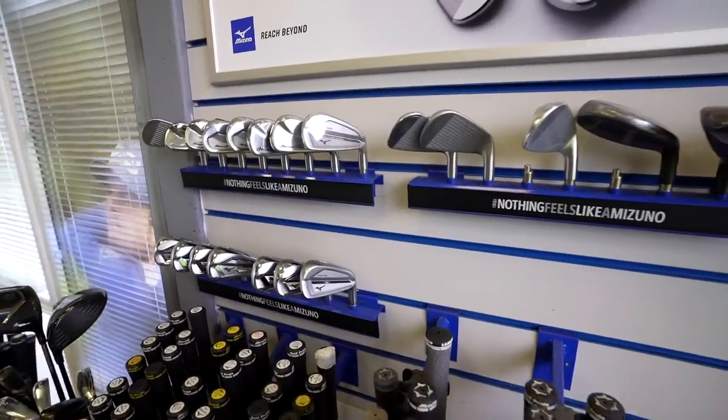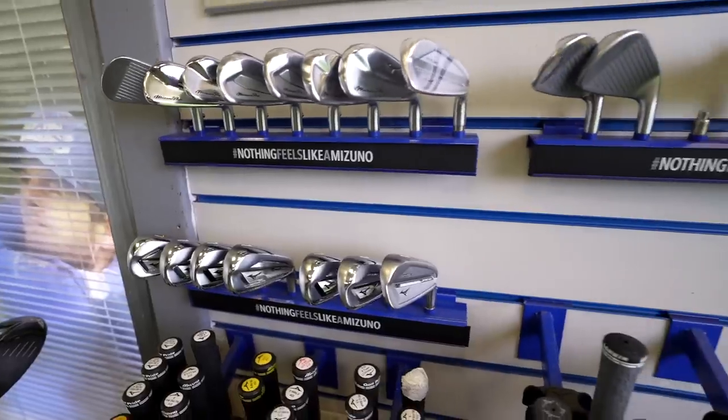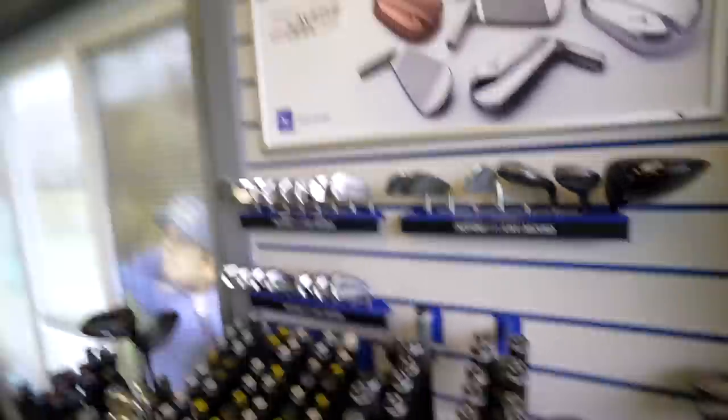When I buy a set of irons, one of the big deals for me is how they sound and how they feel. I'm generally swayed towards the likes of Mizuno to find my sort of solution for the irons I like to play. The problem with forged irons in particular is they carry a hefty price tag, and it's nice to see something that has arrived on the marketplace that is a cast iron, feels as good as forged, but is also priced a damn sight better.